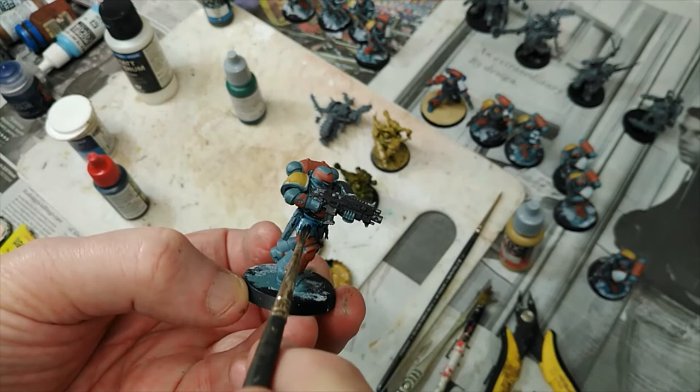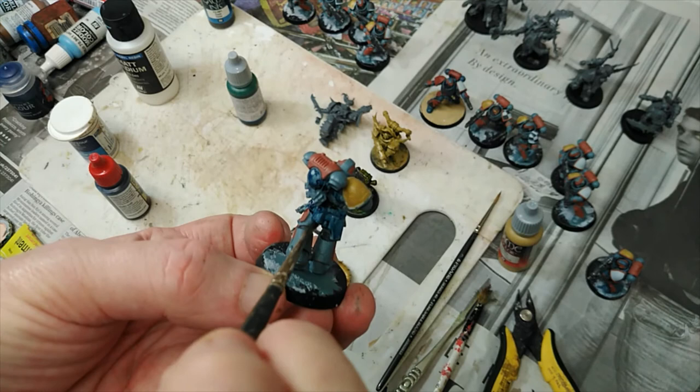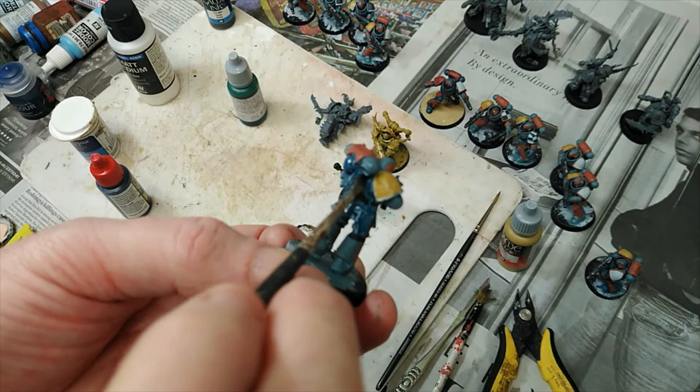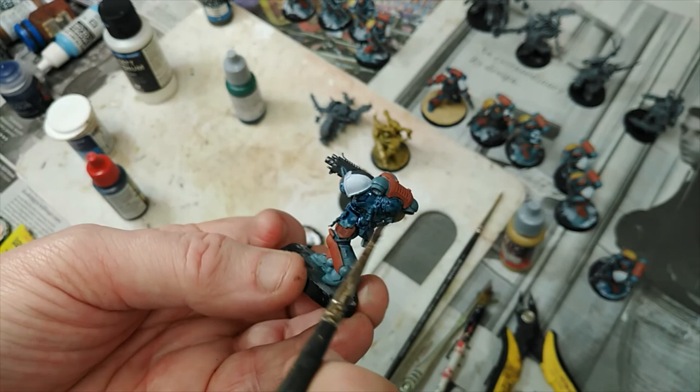You can then go over again with the paint colour afterwards. But this video is just to get you started — to give you a basic idea of how you can use inks to bring out colours. And if you get it wrong, you can start again, so long as you've not put the paint on very thick. As you can see, that's the sort of thing you can do.